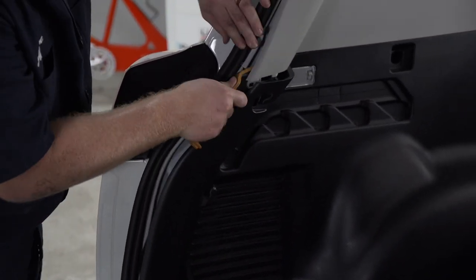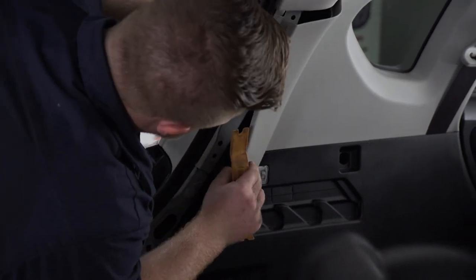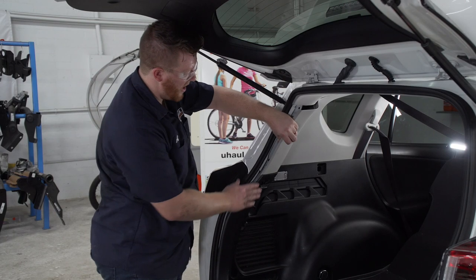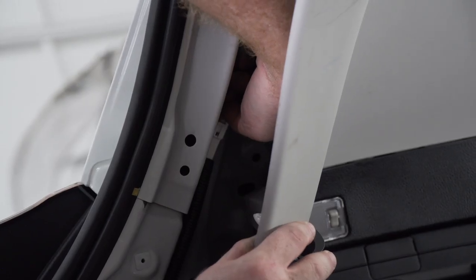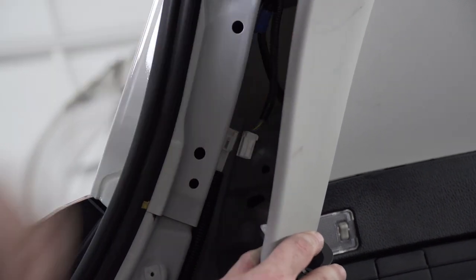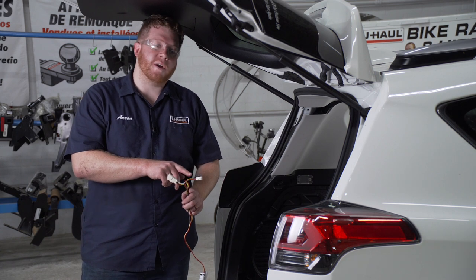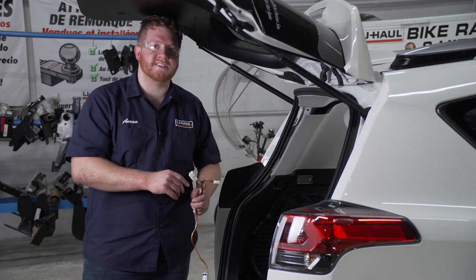We're also going to take off this top panel. Right behind our upper driver side panel, we can find our driver side tail light harness. Now we're going to disconnect our tail light harness — we're going to push on the tab at the top. Now we're going to take our T-connector with the yellow, red, and brown wire, and we're going to plug it into our driver side tail light harness.